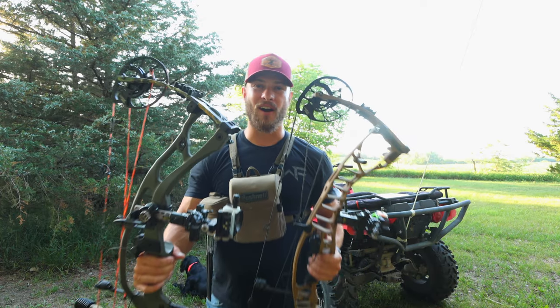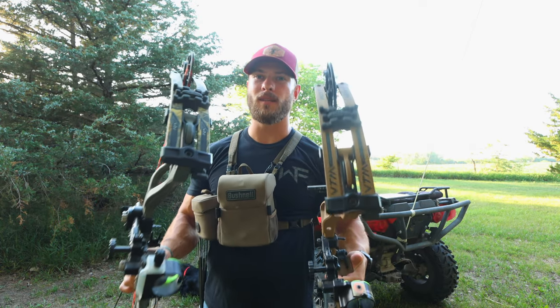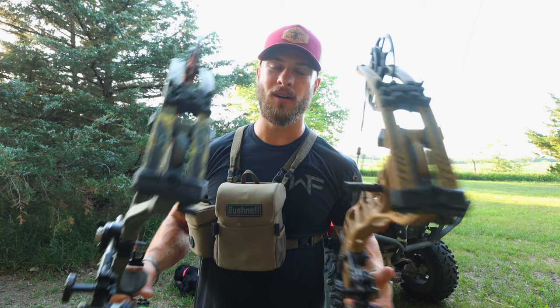Both of these bows are excellent bows and both are flagship lineup. This is the aluminum bow and this is the carbon bow. We're going to go over the exact differences between the two.